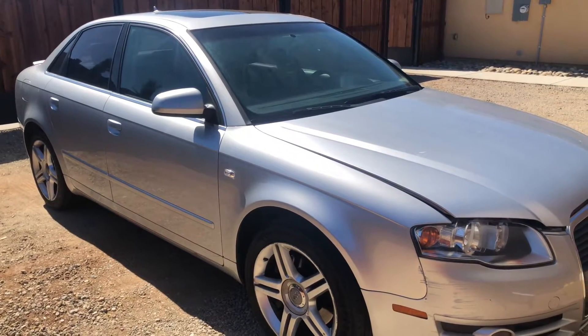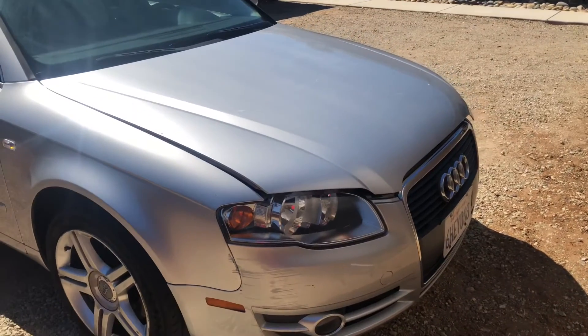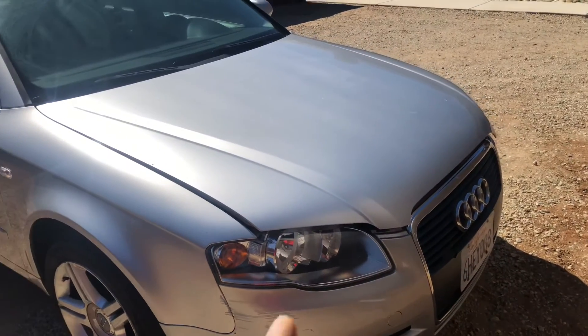Hey, what's up everyone, this is Baljeev from JK. Welcome to my channel. In this video we are going to replace the left front hood lift support cylinder on a 2007 Audi A4, 4-cylinder, 4-door.